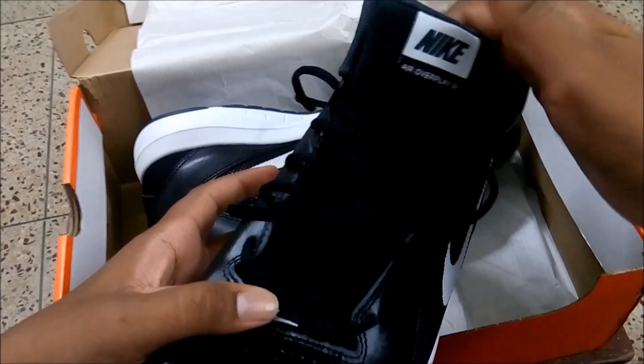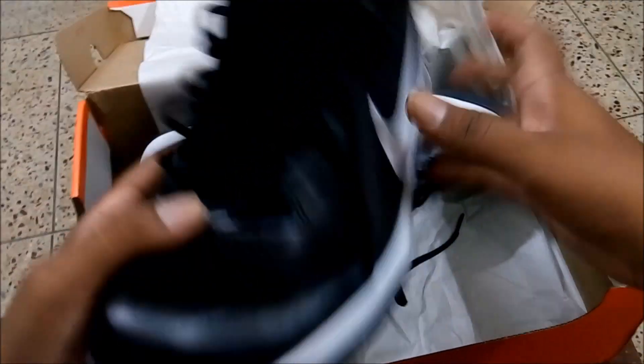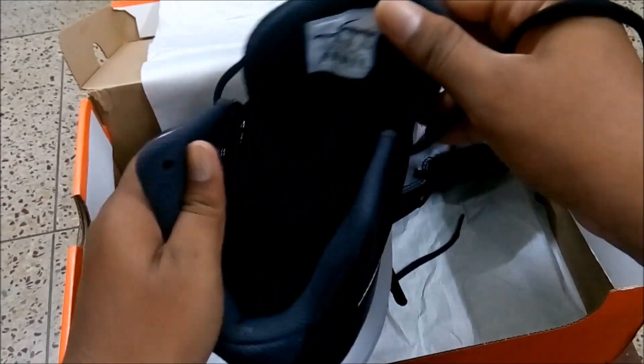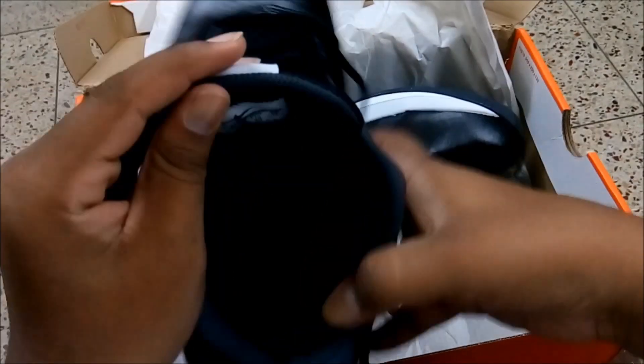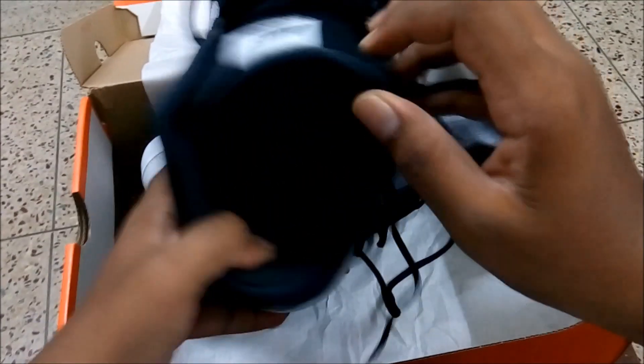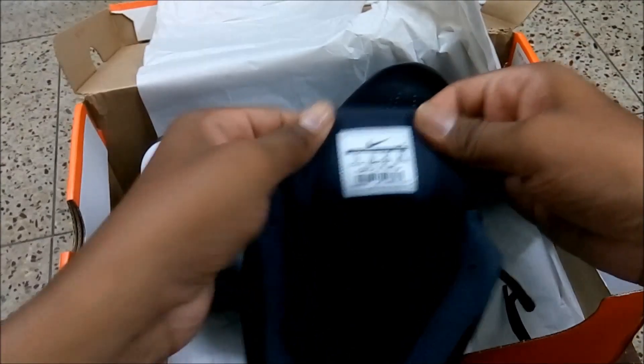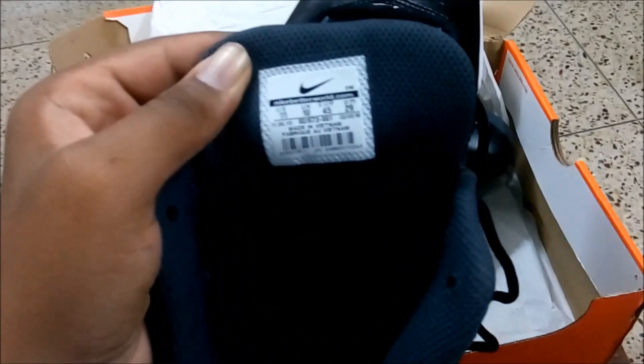There's branding over here — Air Overplay and Nike branding again. Surprisingly, there's no Nike branding inside; it's completely black. I also exchanged this for a larger size and in the exchange pair I also don't find any branding.